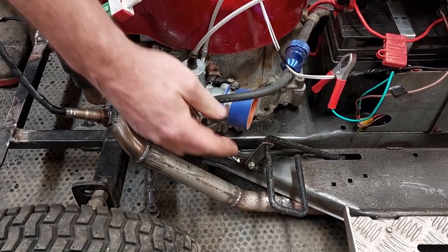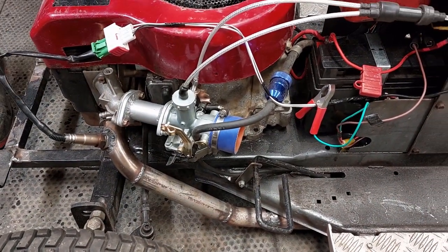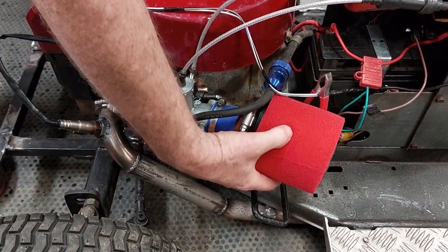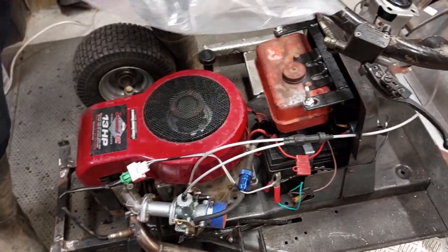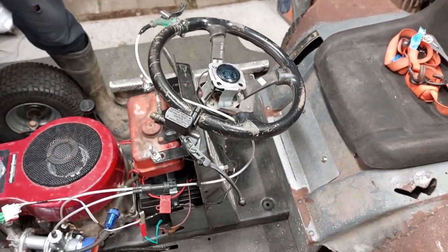I've also got to print another one of my cone adapters so I can put this air filter onto it. Once the cone adapter is done, it'll basically sit on here and we'll have the filtration as well — just waiting for those to get printed. It's a little bit tricky at the moment with the COVID lockdowns.